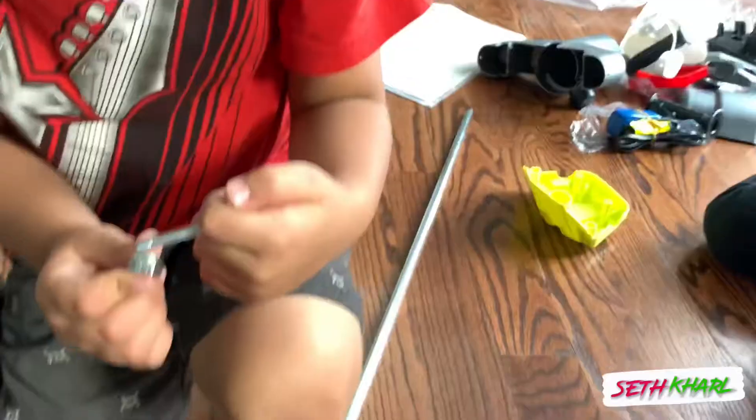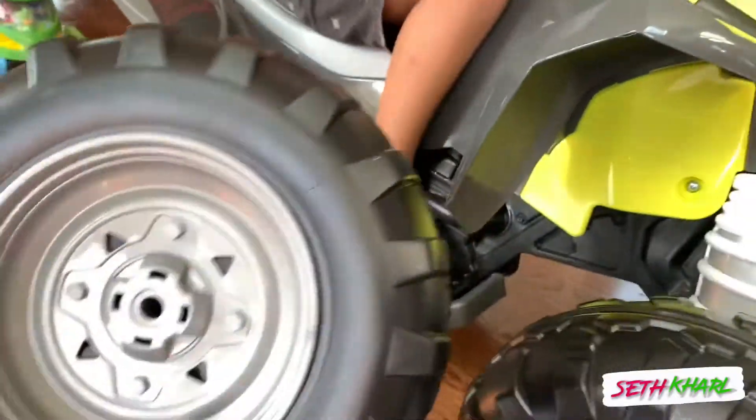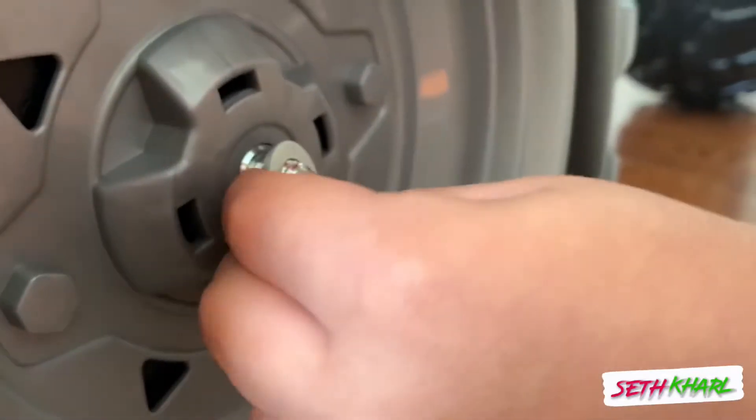These are all the parts. Just keep them there. Be careful, Seth. Put these two tires in the back now. Washer. Put the washer over here. Go ahead. Help me here. Yeah, put them there.